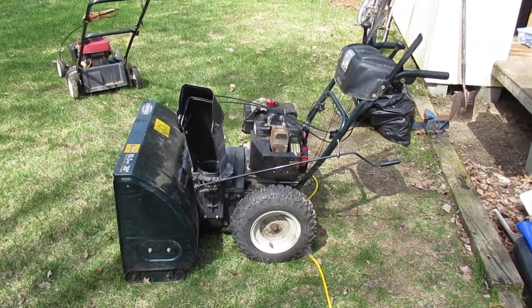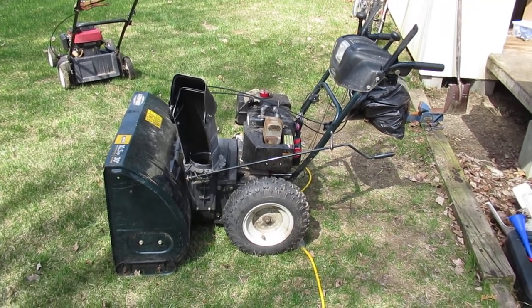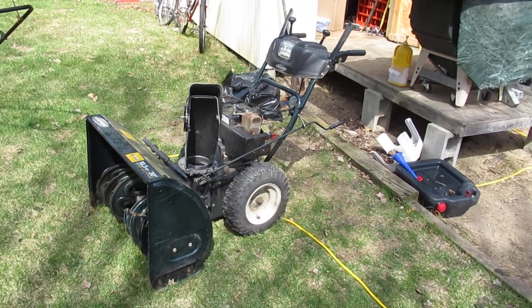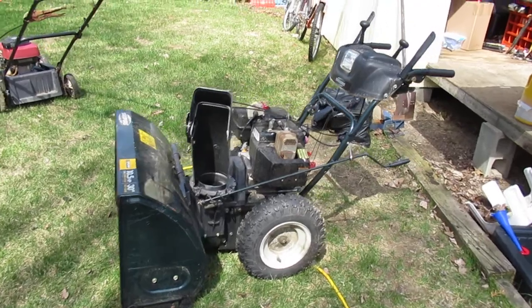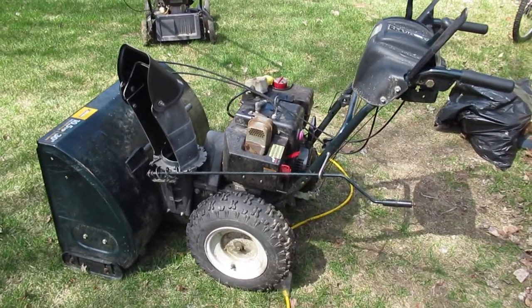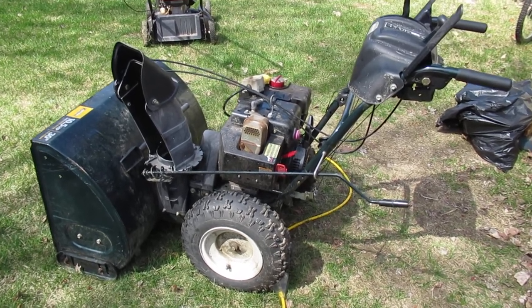So here we have a snow blower that has been in the family for about 10 years. Haven't used it in the last two years — I just pay someone to take care of my snow because I'm not home enough to do it myself. Because it's been sitting, it needs a carb kit put into it. It'll start if you put some fuel in the cylinder, otherwise it won't run.